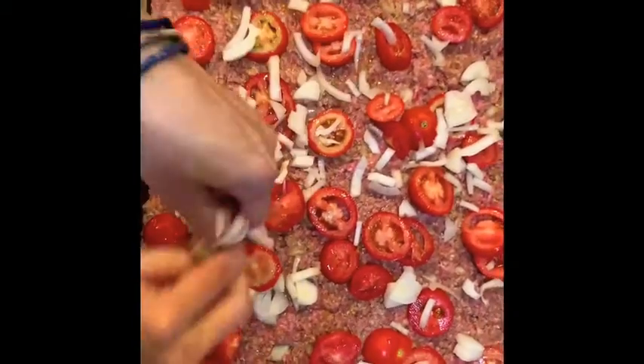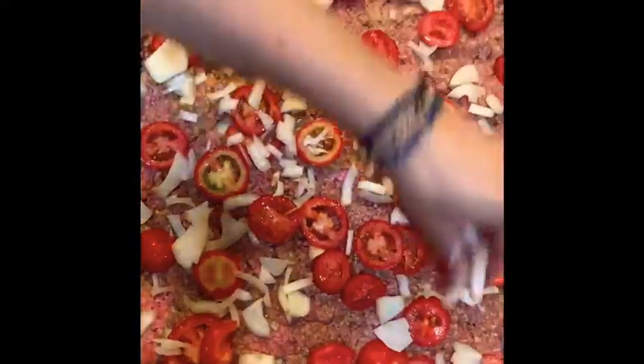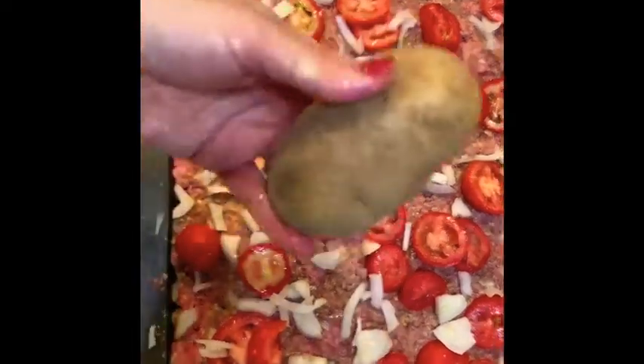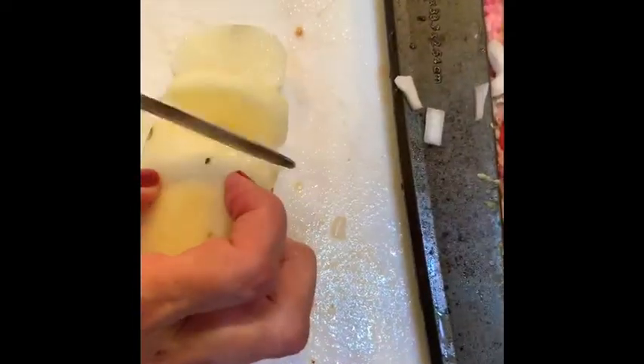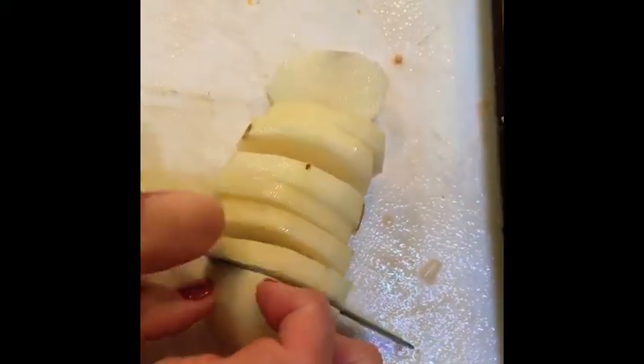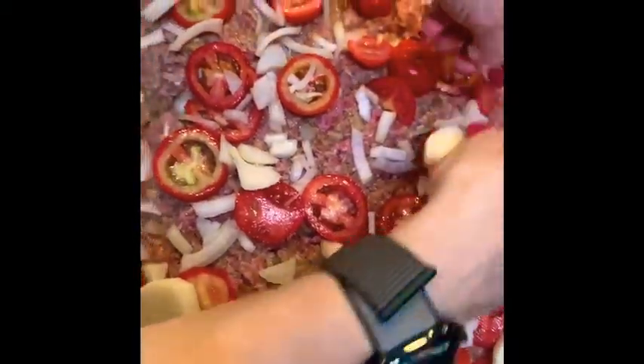It's looking really beautiful here. If there are any other veggies you want to throw on top, why not? Now I'm going to take my potatoes, peel them, and slice them — not too thick because I don't want them to take too long to cook. I'll place those on top of the meatloaf as well.